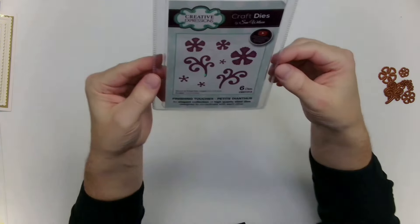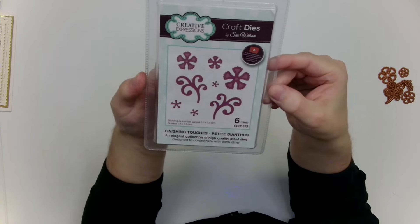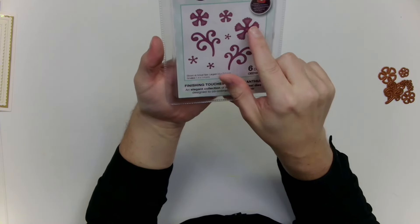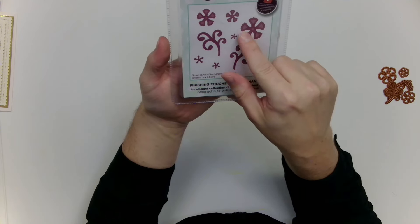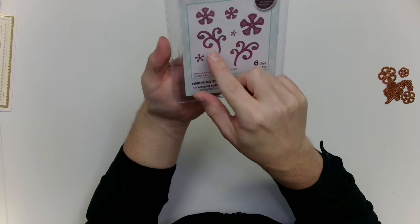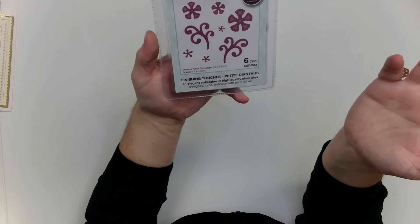Everything I've told you — links to the website, shipping and handling, all the info so far — will be in the description to this video if you'd like to see it in text form. So with no further ado, let's jump in and have a look at this die set. Here are your six dies, and as you can see when they cut, they're also going to deboss a beautiful pattern onto each of the petals, with some debossing on the foliage pieces as well.